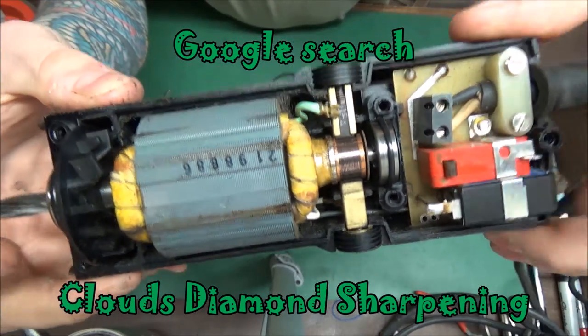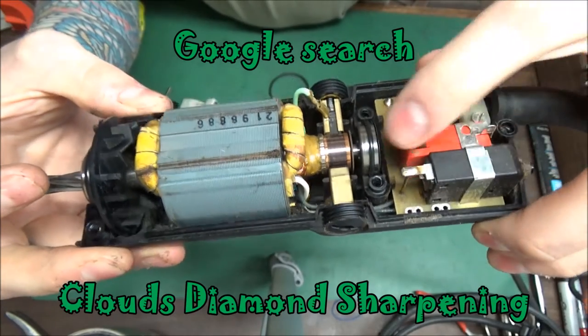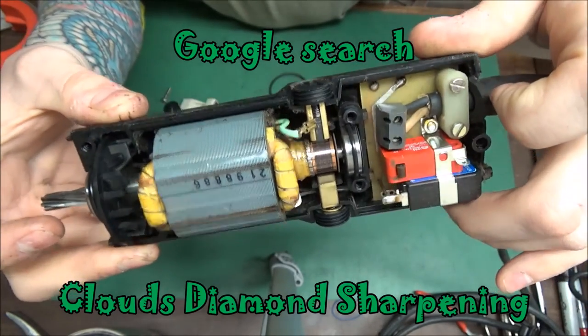So that's what it looks like inside. You can see the brushes — they're still good. The armature doesn't have any damage, so that's good.